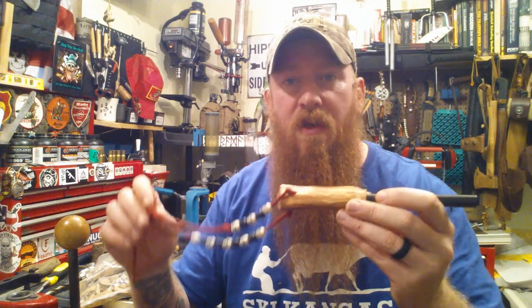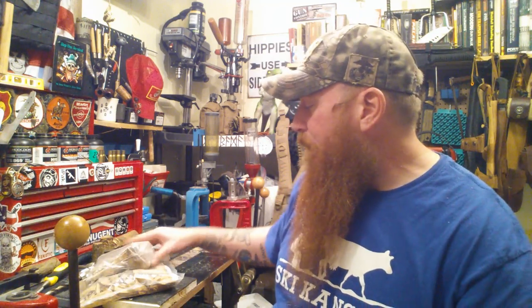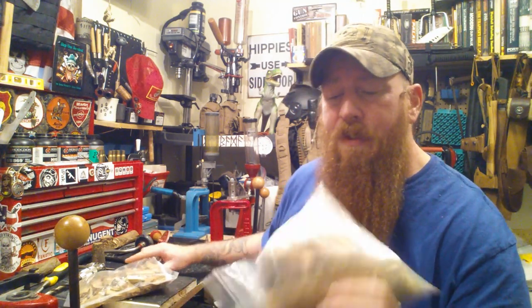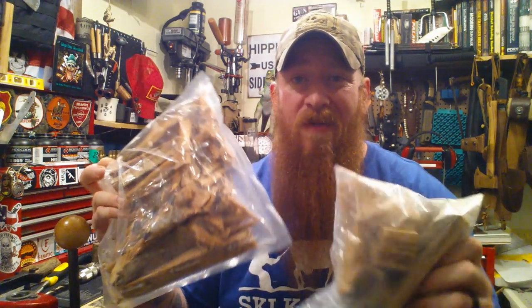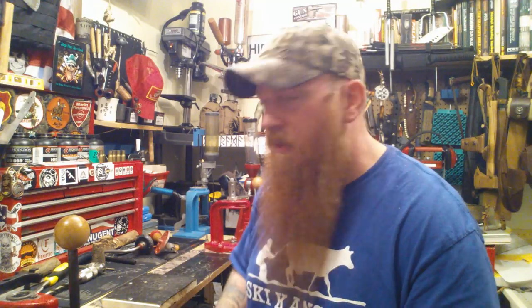I always get asked the question about drilling these out and placing a ferro rod, so I wanted to start one today. I went through a ton of this. This is heartwood, fatwood, sweetwood, ladder knot — whatever you want to call it. It's in all kinds of countries: Russia, Germany, Sweden, here, South Carolina, all over.